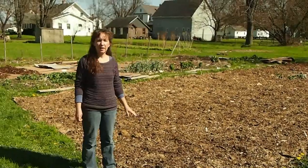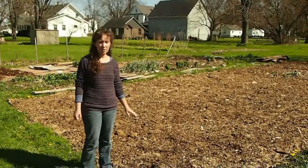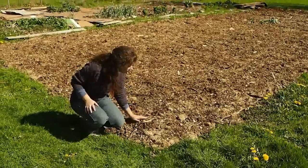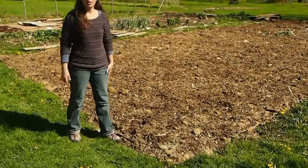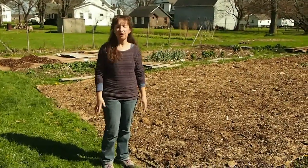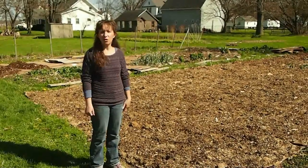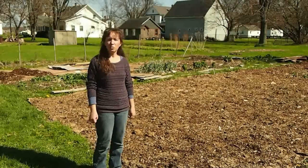We just happen to have on hand a byproduct from our cushion business called spelt husk, which is this material here. We put that on and then we've scattered a thin layer of wood chips on top of that. We get wood chips either free or we have a truckload delivered to us for about $40. If you live in a part of the country or world where there's a lot of trees that have to be cut down every so often, sometimes tree surgeons will deliver the wood chips to you for free.